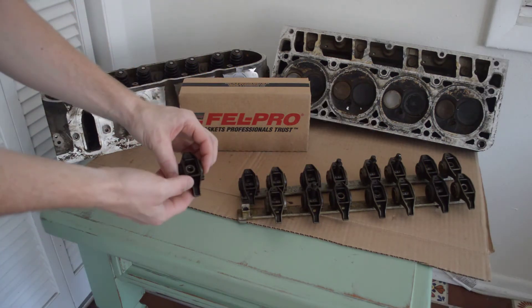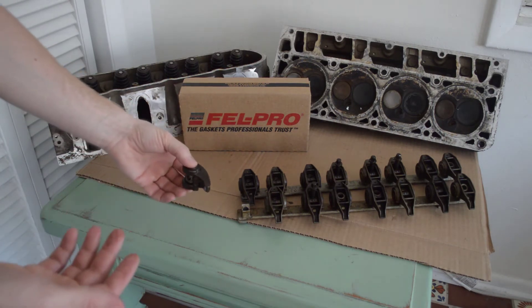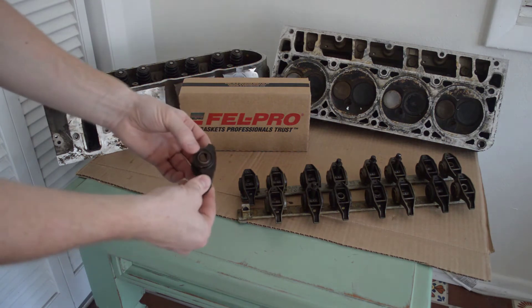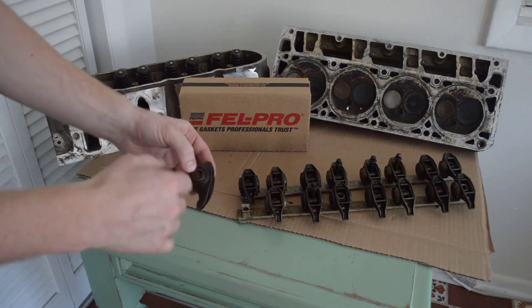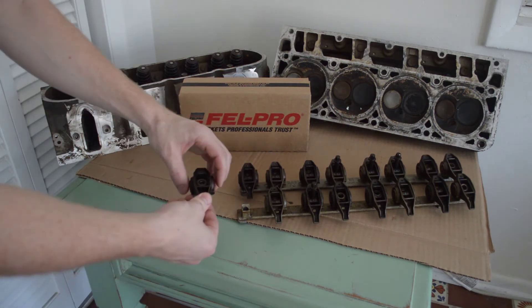These are the rocker arms that I got that I'm going to put on the engine. These are stock LS rocker arms — I actually made a video showing me pulling these out of a junkyard. I am planning on replacing the bearings in these, though I haven't got the bearings yet. I'm going to do that in a future video.